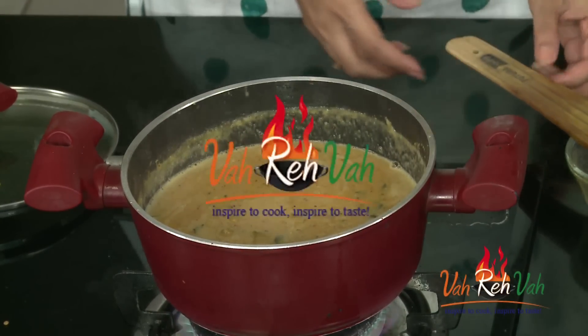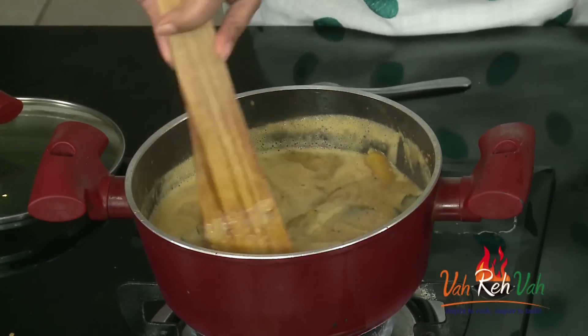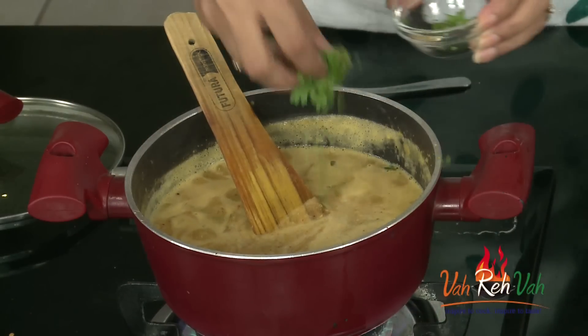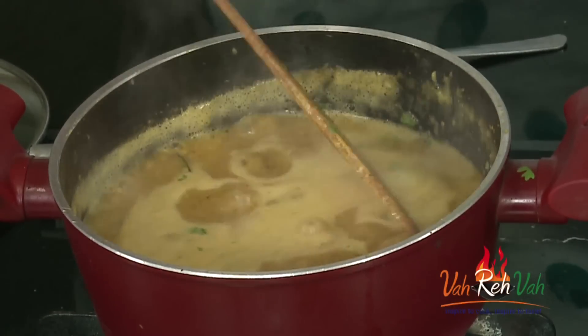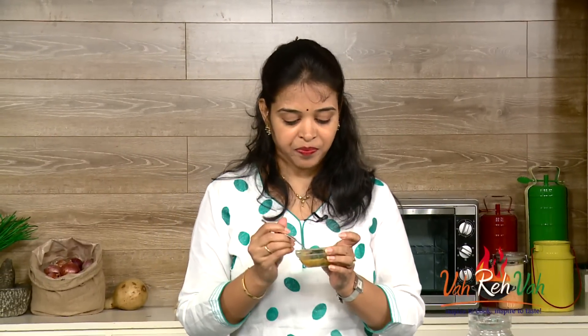The pumpkin sambar is ready — see how the pumpkin is holding its shape and the sambar has a nice sourness. In the last step, garnish with some fresh coriander. I love to have this with rice, but today I made some idlis, so I'm keeping this sambar for the idlis. Whenever I make sambar with idlis, we just have the sambar on its own — even Sanjay loves to have sambar just like that.